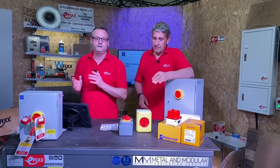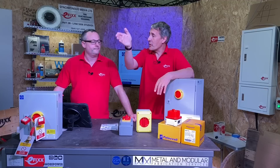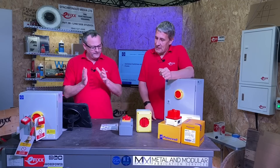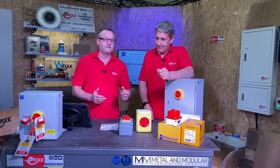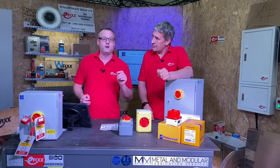One of the three functions was for emergency switching. So I can see it across a room and I know where I'm running to. So these are not just a switch — they're obviously an emergency switch, a functional switch, and also can perform isolation.